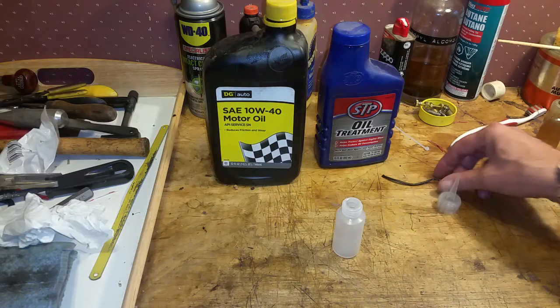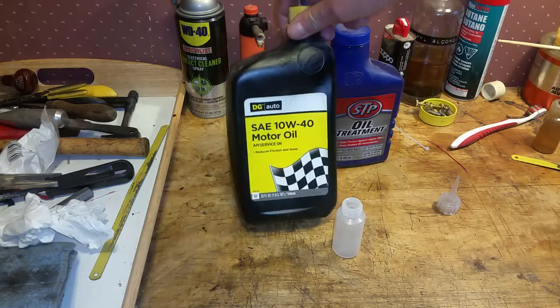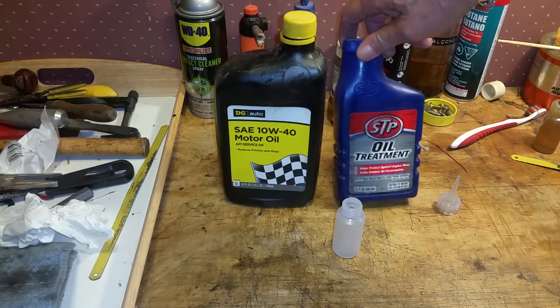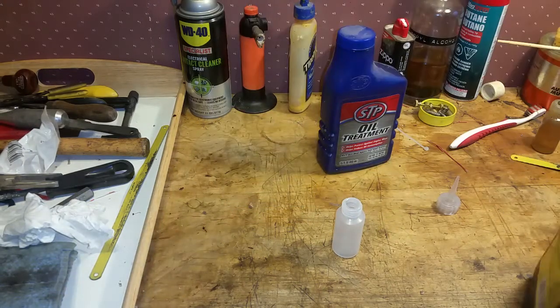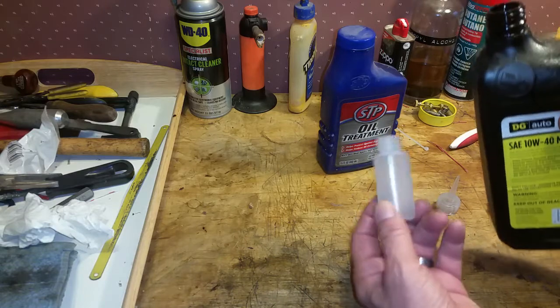This is the really inexpensive and practical way to make oil for your engine that works really well. This is simply 10w40 motor oil and the old standby STP. The nice thing about this is it's thick enough that it doesn't sling off, it also doesn't migrate, and this is a really great lubricant.